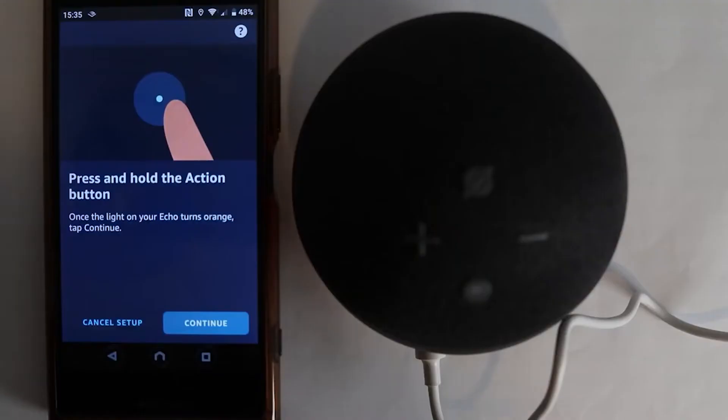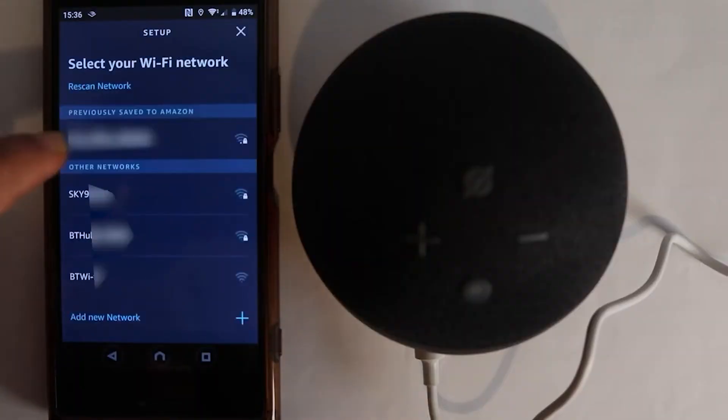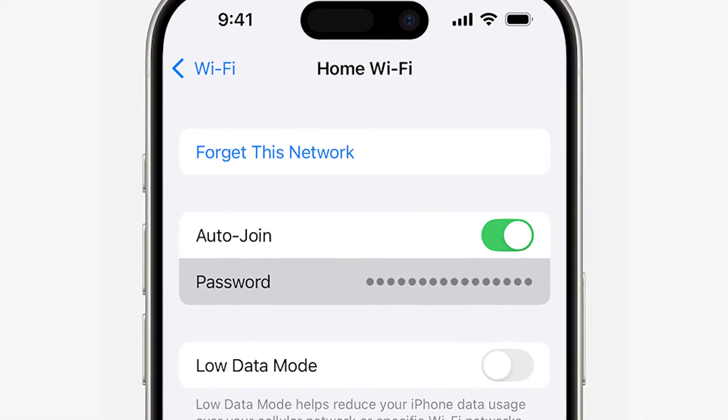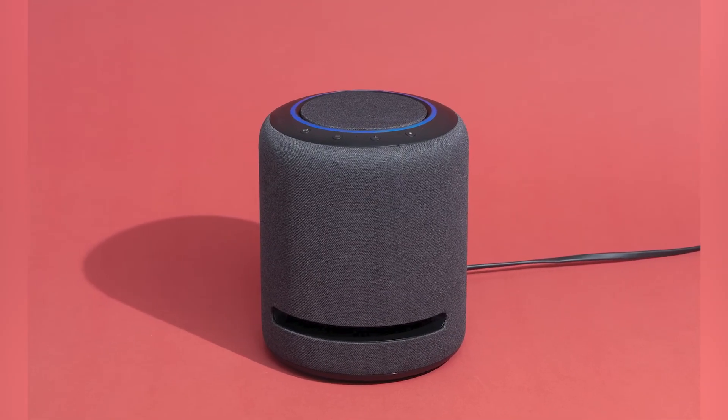Once you've activated Setup mode, the app will prompt you to continue. Hit Continue, and then you'll be asked to choose a Wi-Fi network. Select your home network from the list and enter the Wi-Fi password. Make sure you enter the password correctly — this is a common hiccup point for a lot of folks.